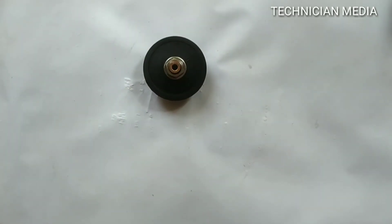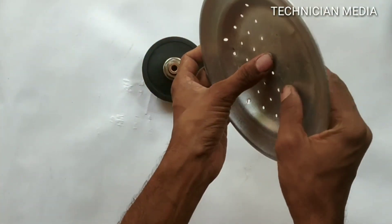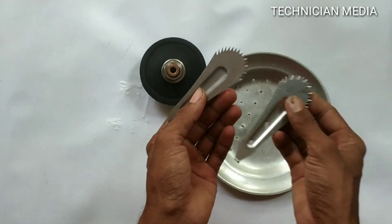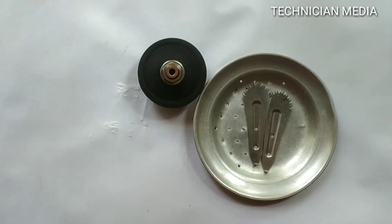We will try to do a little bit with the mixer grinder. The jar is in the jar. That means it has an aluminum plate, and it can also be used with steel.